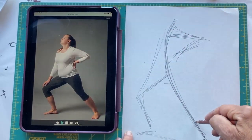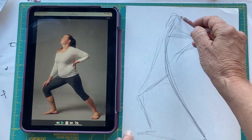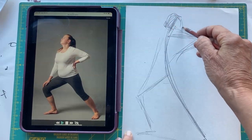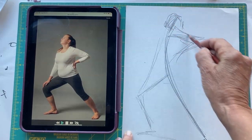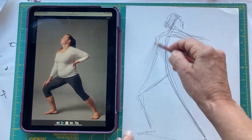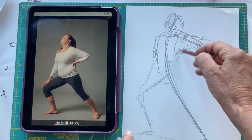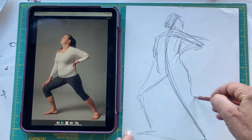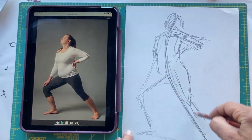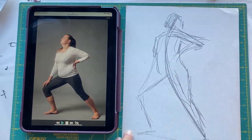This is really the line of action. So then I can go in and bulk this up, keeping the angle of the head, the arm, the torso, the leg, the foot.